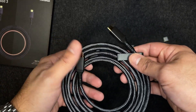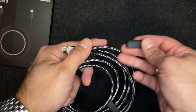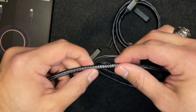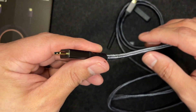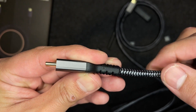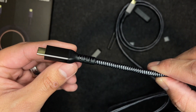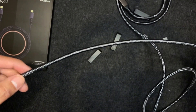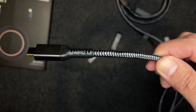The cable is in fact braided, and this Thunderbolt 3 cable is backwards compatible. One of the reasons I'm such a huge advocate of this product is because it's one of the few two-meter long Thunderbolt 3 cables out there in the marketplace today that rivals the Apple Thunderbolt 3 Pro cable at a fraction of the cost.